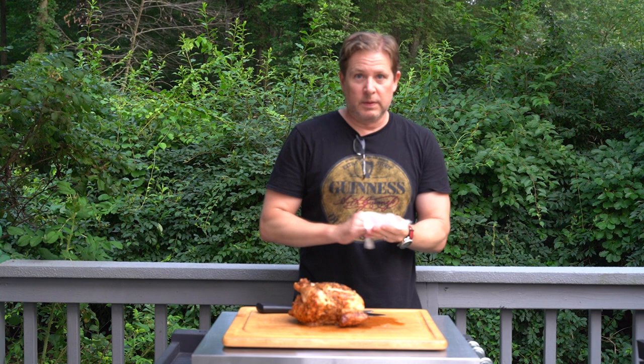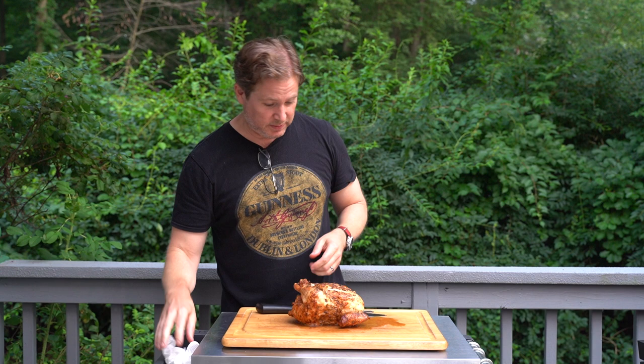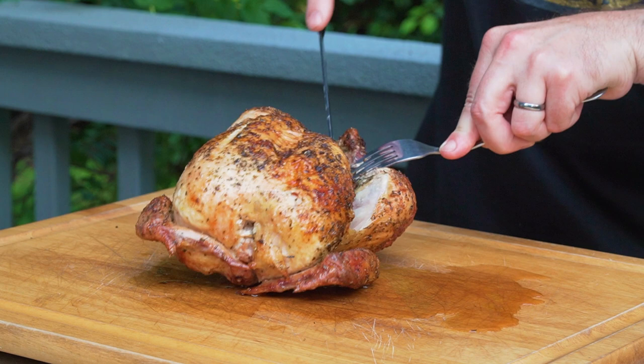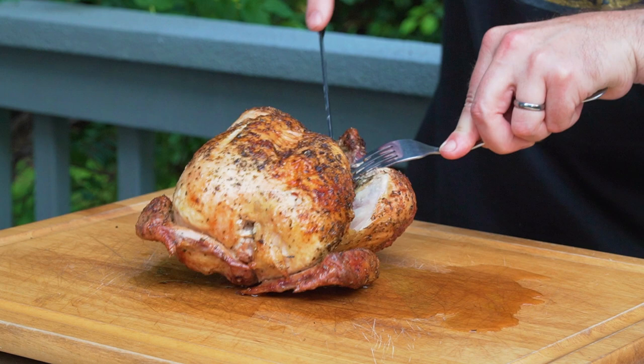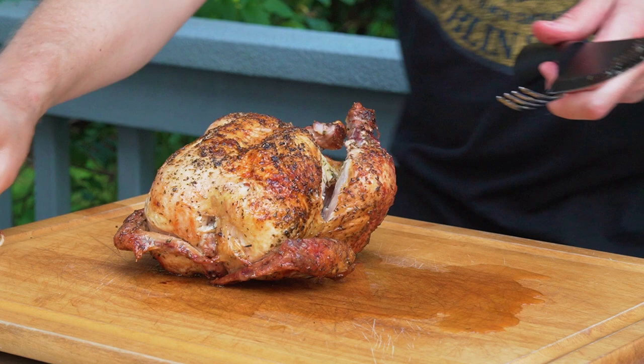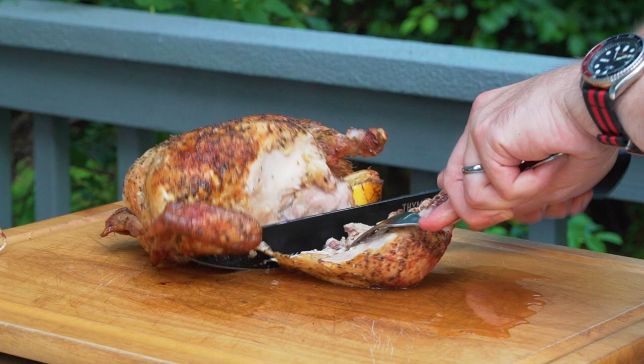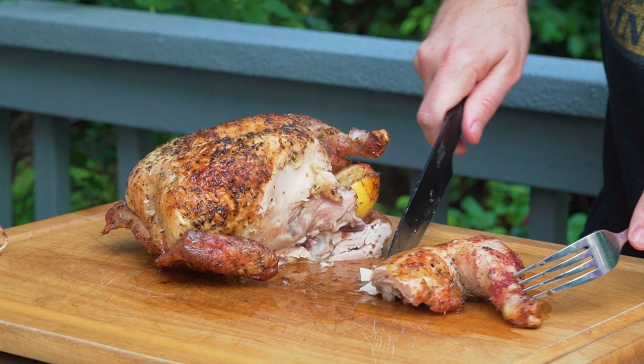Let's cut into this chicken and see how it looks. It looks terrific, it smells great, there's a lot of juice coming out of it already. Let's take off one of these legs — the string is holding together the two legs, I'm going to cut that. Let me get an angle on this so you can see it a little better. It looks fantastic.